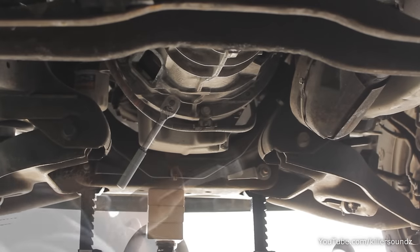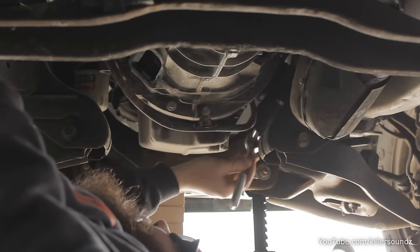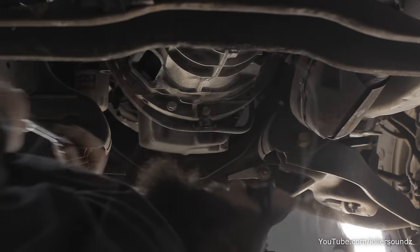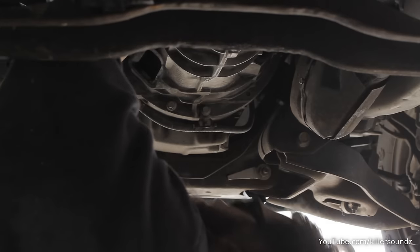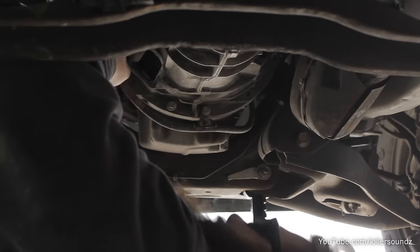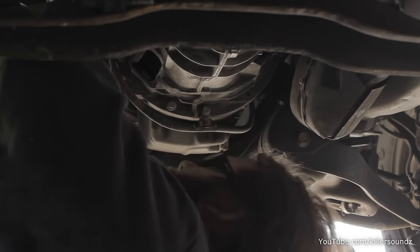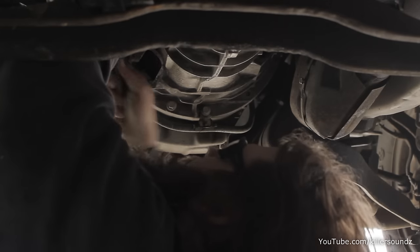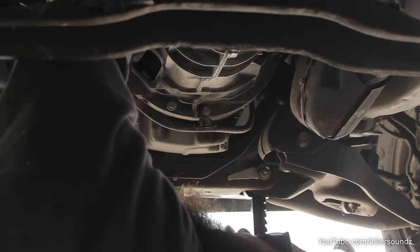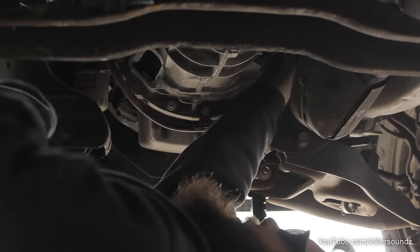Now you can start removing the transmission mounting bolts — there are 10 of them all the way around. After 2004-2005 they changed the bolt pattern and added one right in the middle of the top that took me three days to get to. I had to use a ratcheting combination wrench going in through the driver's side wheel well, one click at a time. It's 13 millimeters — they're all 13 millimeter. Tools you'll need: ratchet, 13mm socket, extensions, wobble extensions, and that ratcheting combination wrench.